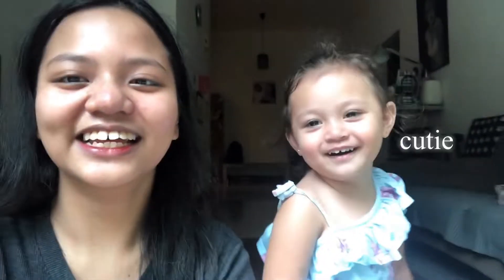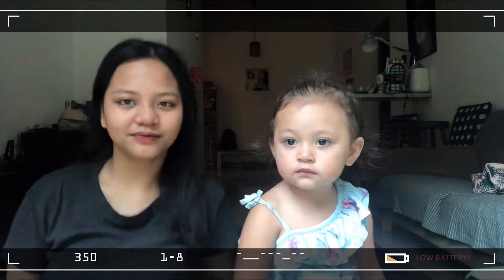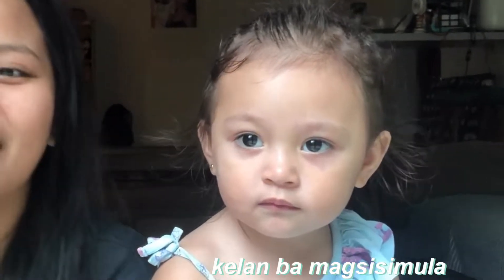Hey everyone, welcome back to my channel. And I'm with Yanni. Hey everyone, welcome to our channel.